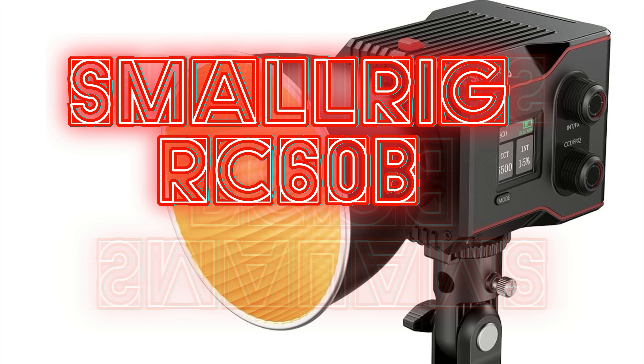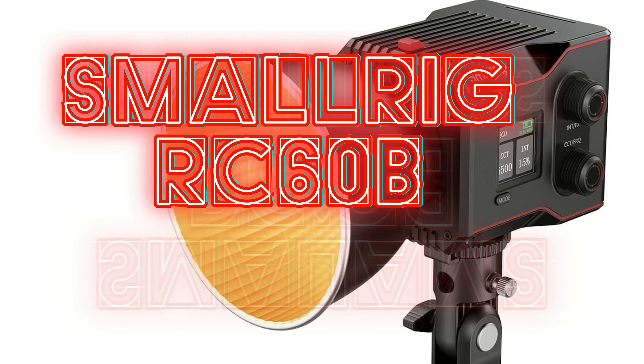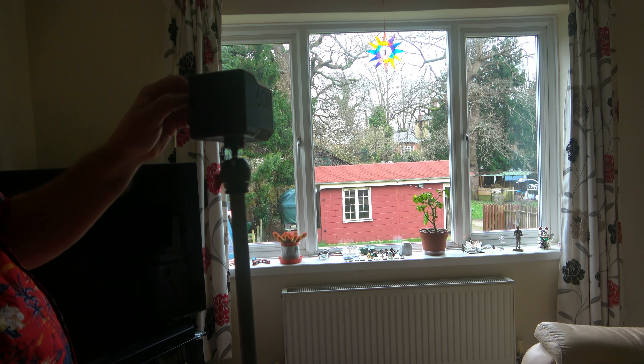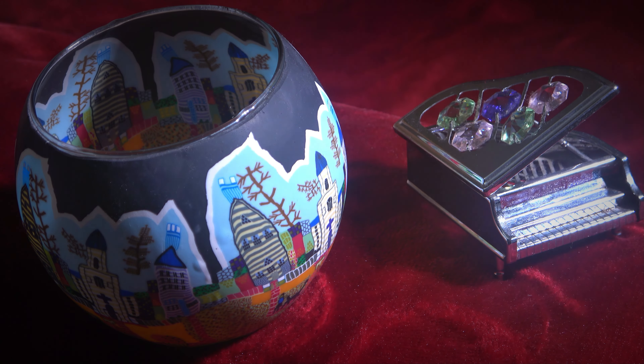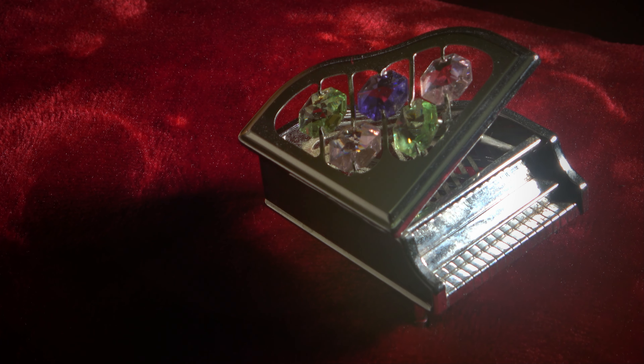Setting up lighting can be quite problematic. Lighting is very important and is a basic need for any videography. It improves the overall look and can give the picture a little bit more depth. It improves the colour quality and saturation and it can be used as a highlighter.